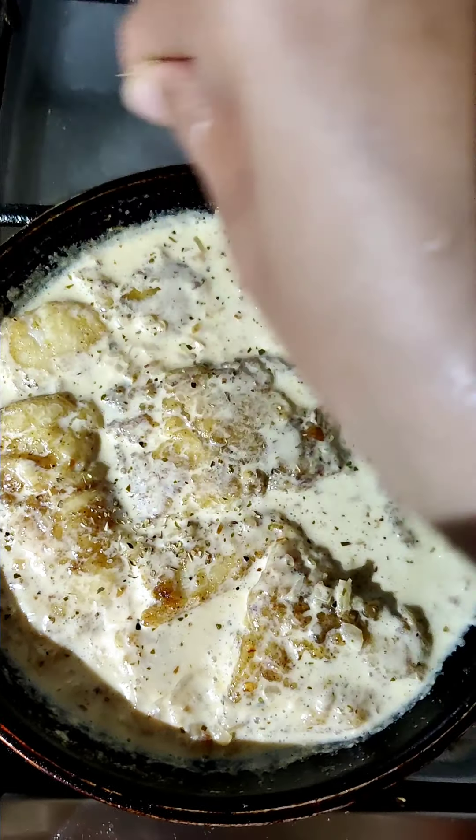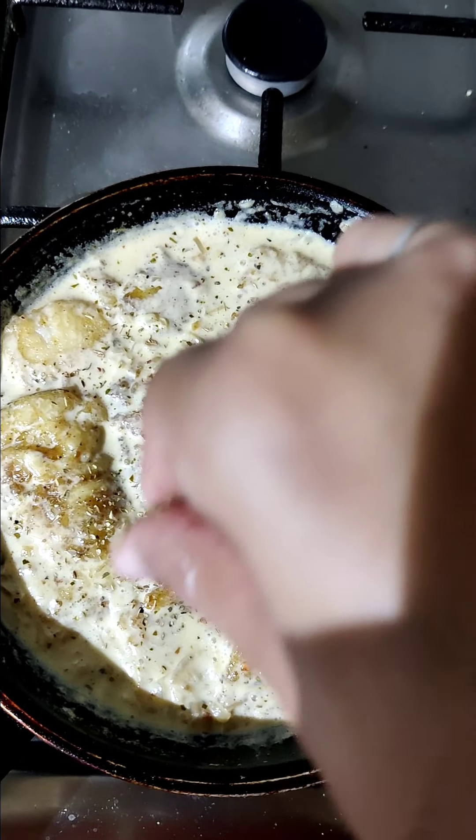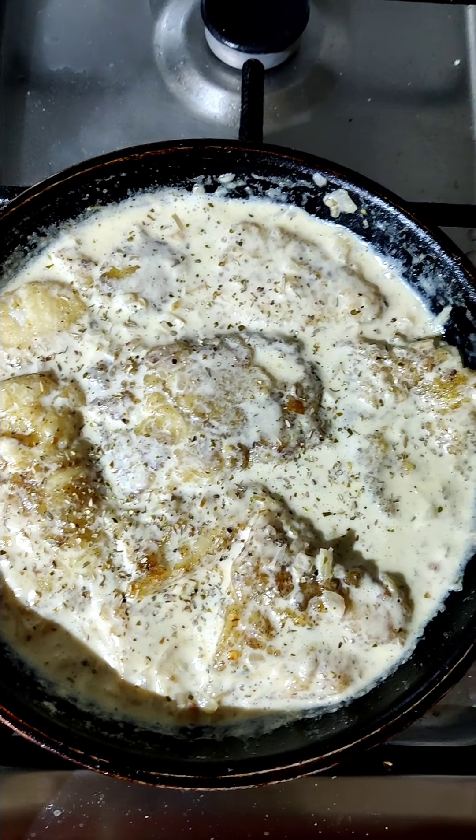So I have fried it. I added red chili flakes, black pepper, philtania, and half a teaspoon.